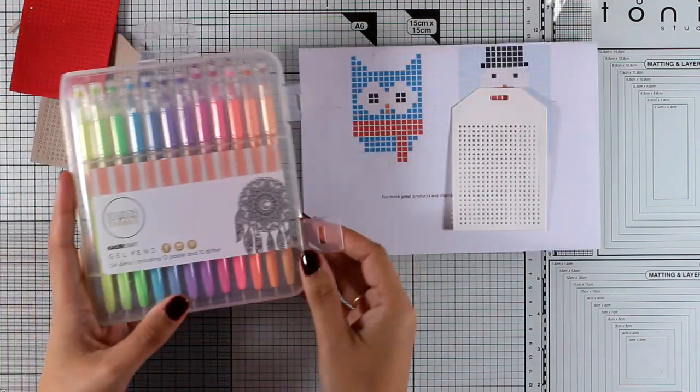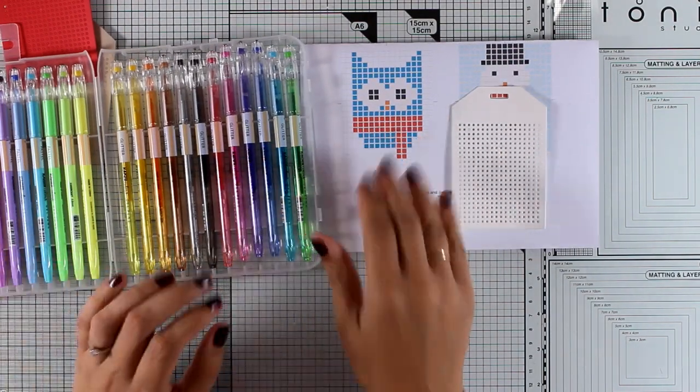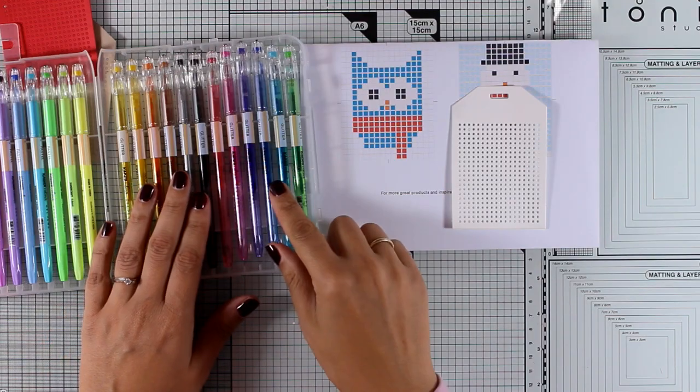Now I'm going to show you for the first tag how you can do it the lazy way. So instead of stitching, I'm going to do faux stitching and I will be using these gel pens to just transfer that design onto my tag.